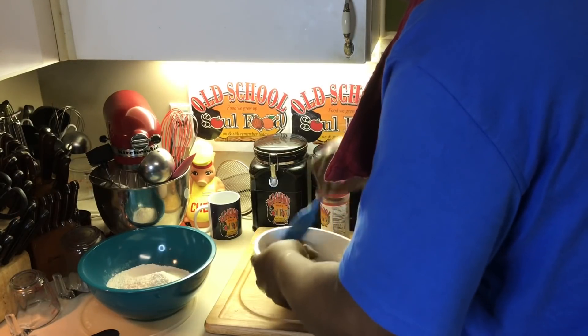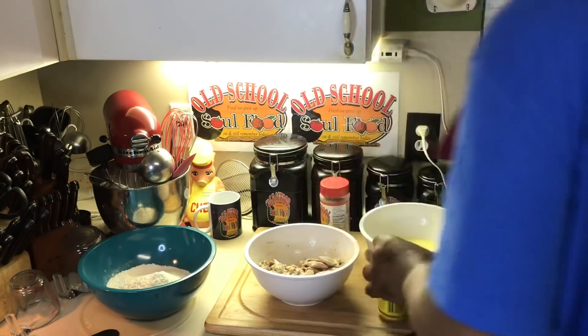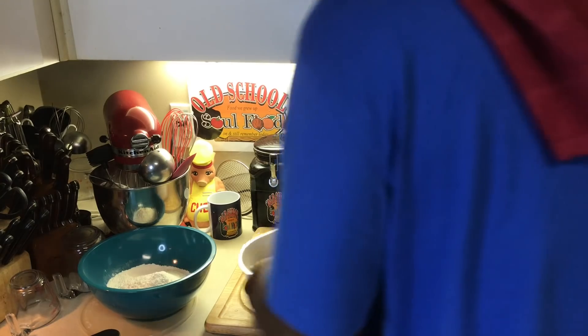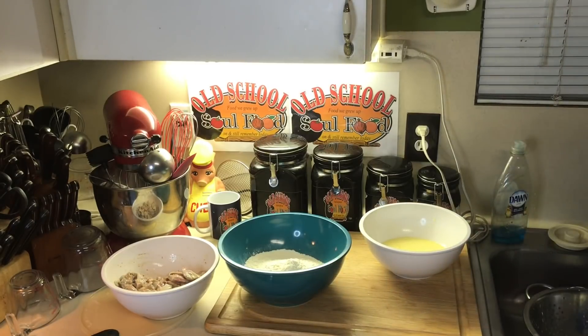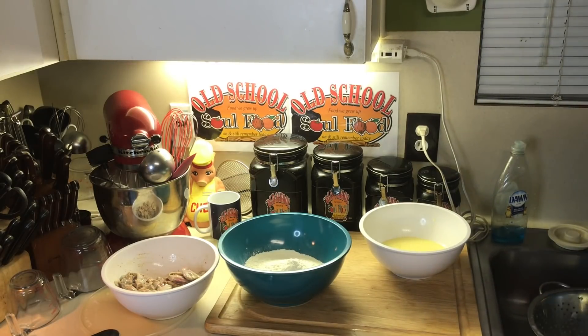I got my cast iron skillet getting hot over here on the side. Like I said, I'm going to do the dry, wet, dry method. Meaning I'm going to use flour — I got an egg and buttermilk mixture. You can use egg and milk, however you want to do it.